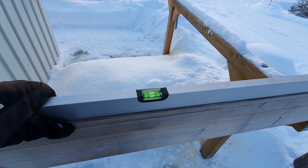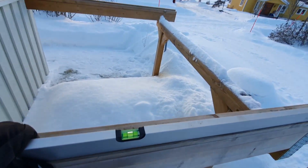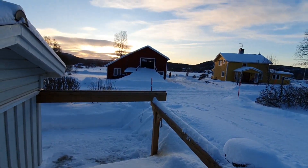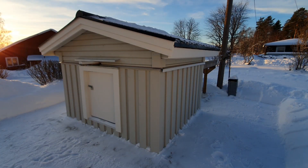This side is also completely leveled and I guess we are good to go. So as long as the forecast is holding up and we are having a clear night tonight, it is time to test opening the roof.